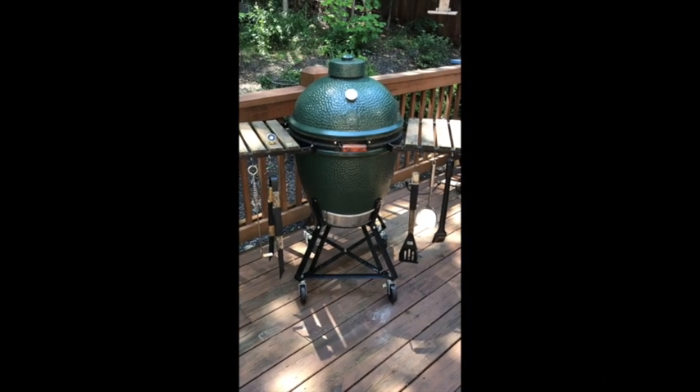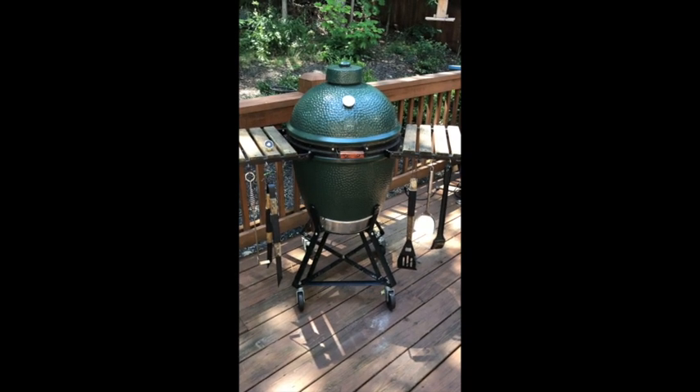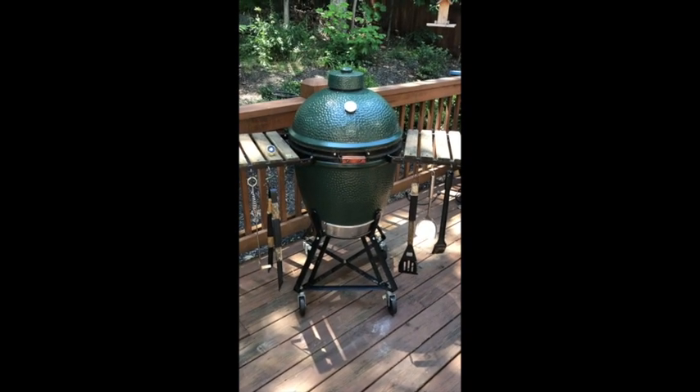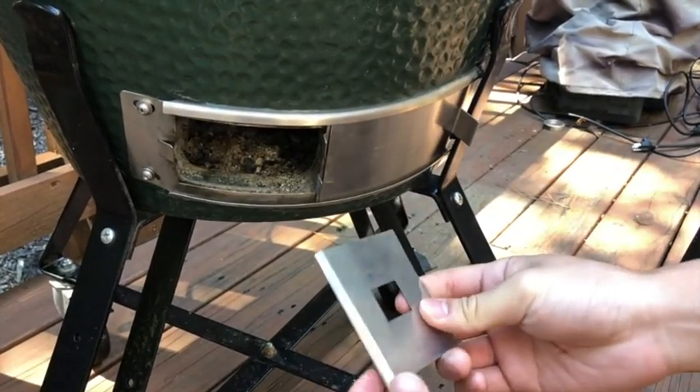We offer an adapter plate to attach your blower into the damper door and secure it. I'm going to show you how to attach that plate. I'll open my damper door wide enough to install the plate.